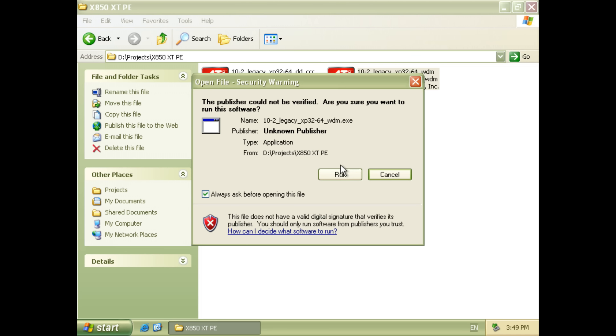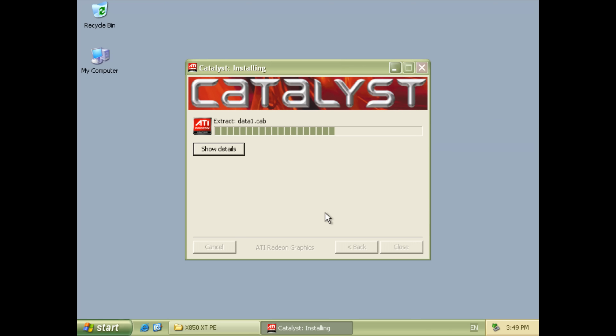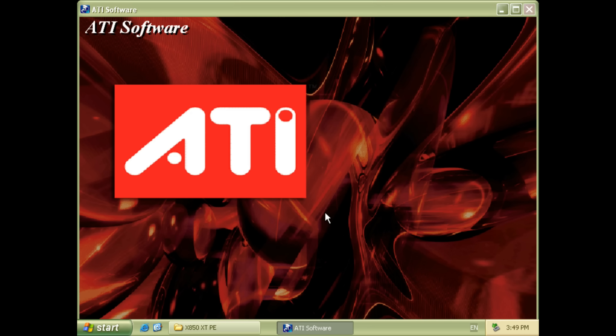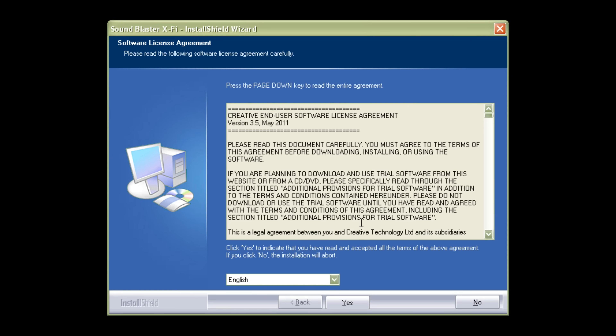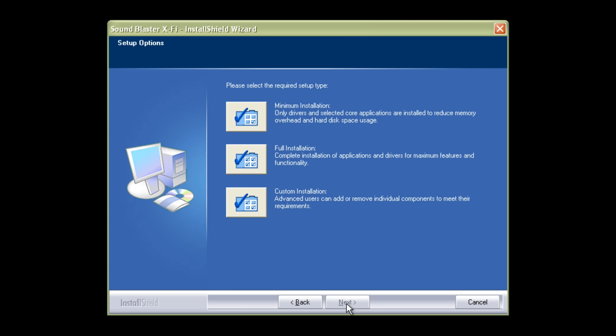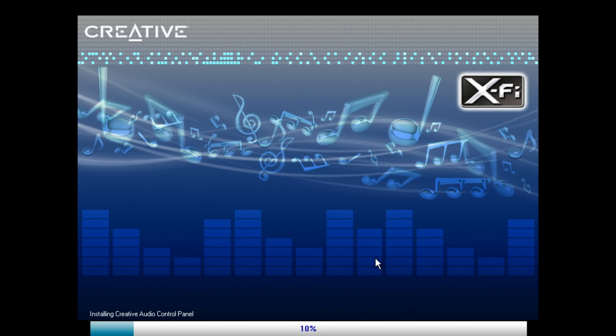I deselect two components — the sound card and the video card — because I manually install those drivers. You can get the latest video drivers from the AMD website; we've got Catalyst version 10.2. You also need the .NET framework to run the Catalyst Control Center. For the sound card we're using the Daniel K support drivers. After installation, make sure you go into the control panel and disable CMSS 3D unless you play with headphones.